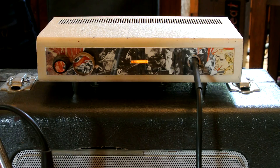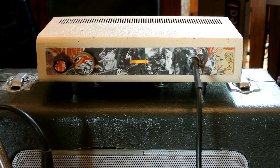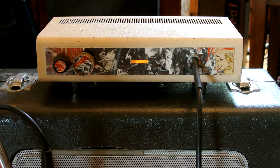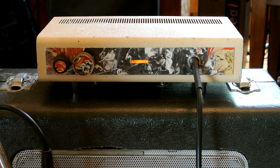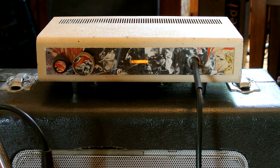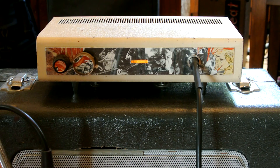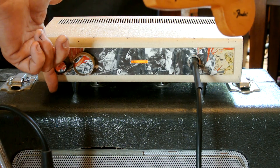I'm going to turn the tone control a little bit so you can hear how that sounds. Here is the tone control all the way down. And this is the tone control all the way up. And this is the tone control back to about two.